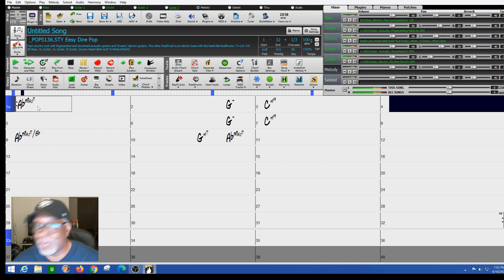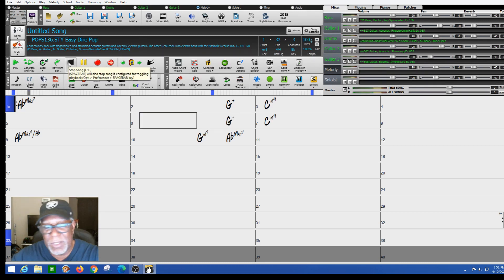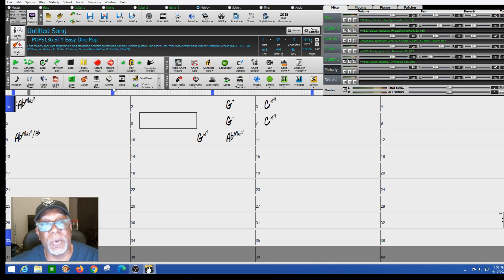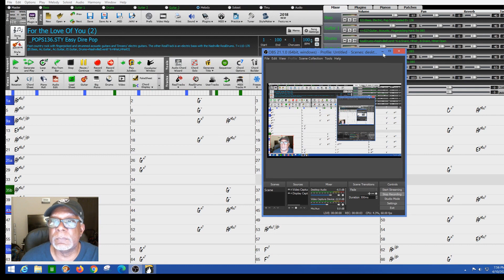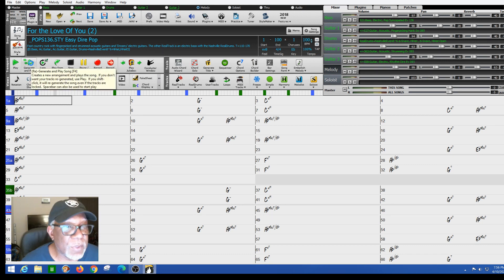I know it sounds a little bland at first — we're going to dress it up a little bit. Notice that the melody screen and the soloist screen — I'm still not using those particular instruments yet. You guys don't want to see me sitting here typing all the chords. One thing I do in Band in a Box is type in the whole song. I don't do a lot of repeats because sometimes the patterns change up, and if it's a pattern I like, I want to stick with that. So I'll type in the whole song. Here we have a clean sheet — just the chords typed in, no background vocals, no guitar solo, nothing.